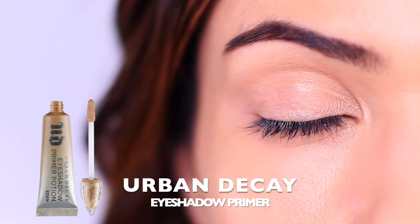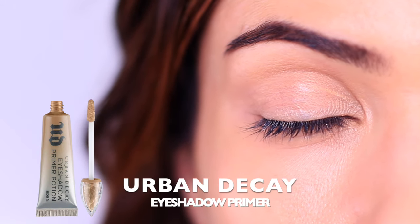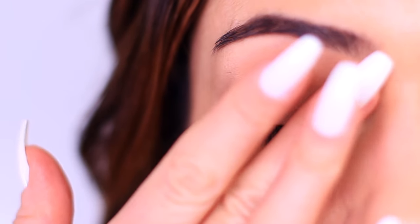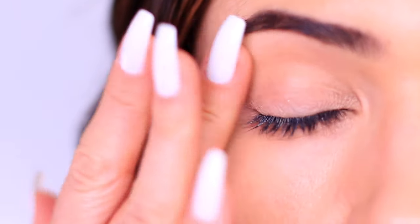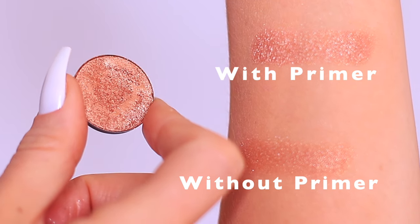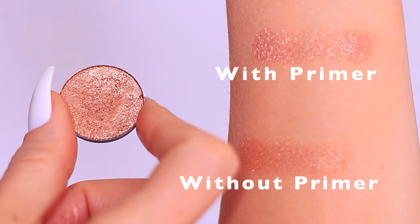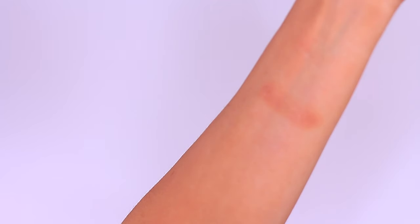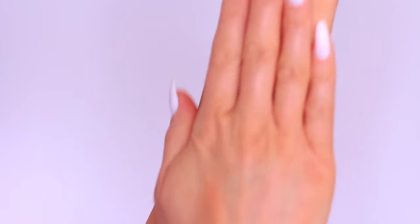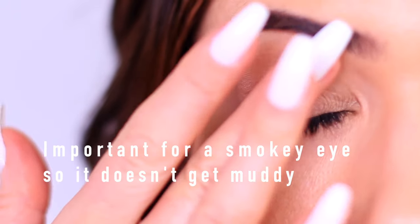Before we get into all of that, we first want to prep the lids. I have very dry lids, so I like to use a very sheer layer of primer, or sometimes I'll just use a matte concealer. I want to show the difference between using a primer versus just concealer as a base. The difference in appearance isn't that obvious, but you do have a little bit more pigment on the primed side. Now for the test — I'm going to rub this with a dry cotton pad, which represents the wear over a long period of time. As you can see, the one without primer disappears compared to the one where we use eyelid primer.